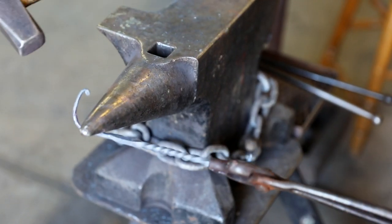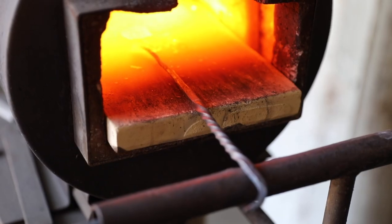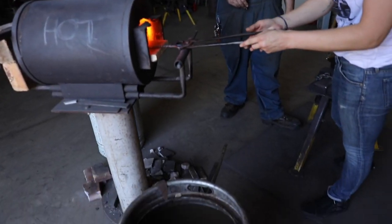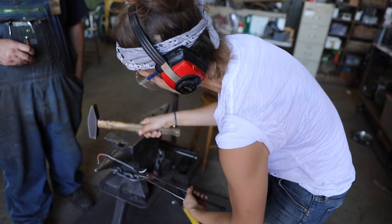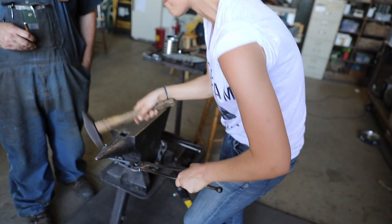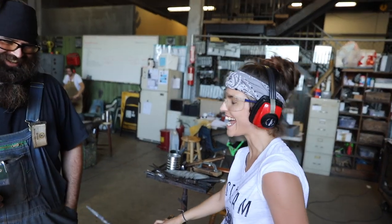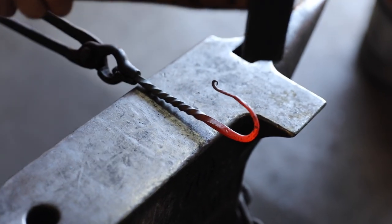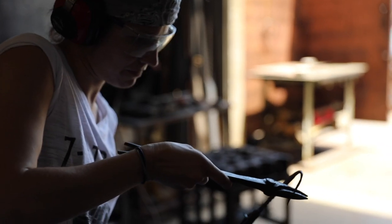Oh no. Not great. It's gonna take a few tries. It doesn't have to be perfect — it just has to be good. Perfection is boring. So boring. Very nice. Start dropping your tong hand and hit it in the same place. Very cool. Getting better. I'm very pleased with this and myself.